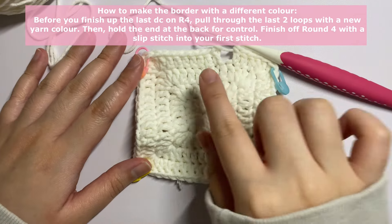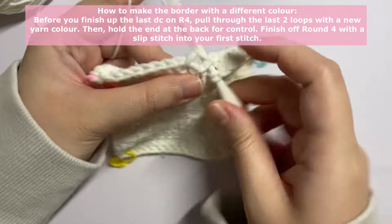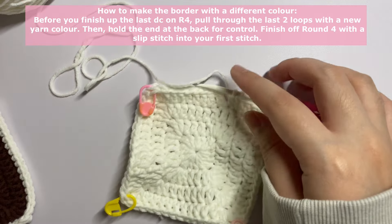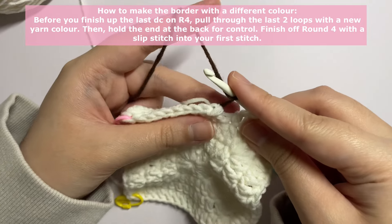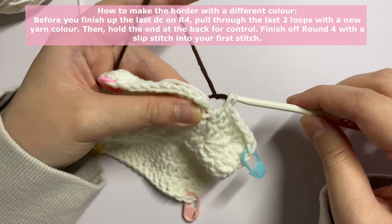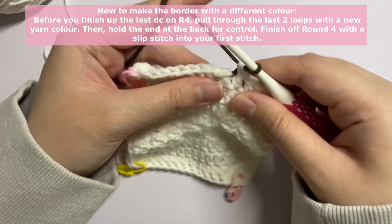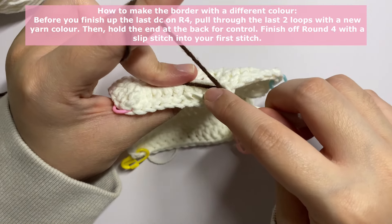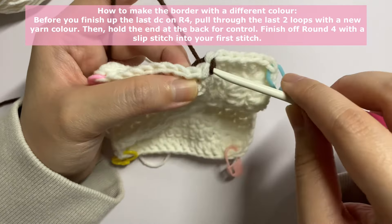To change color for the border, on round four make your last double crochet: pull through the first two loops, then take your other color, make a loop and put it on top of your hook, hold the yarn end at the back so you have control. Pull through the two loops with your new color. Hold both yarns at the back of your granny square, insert your hook into your first stitch, work over those two yarns, and make a slip stitch.